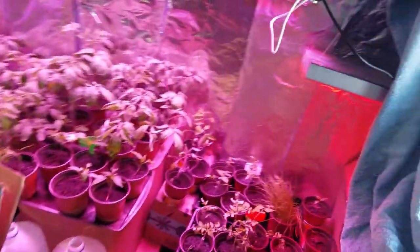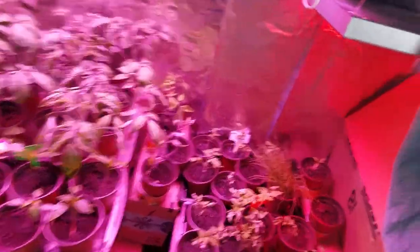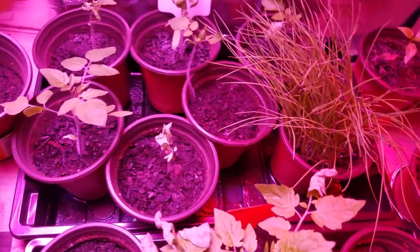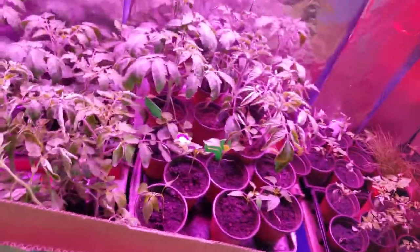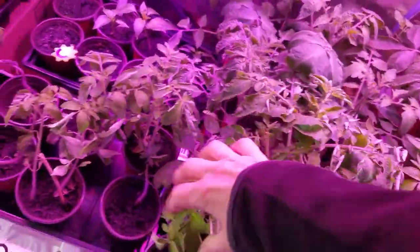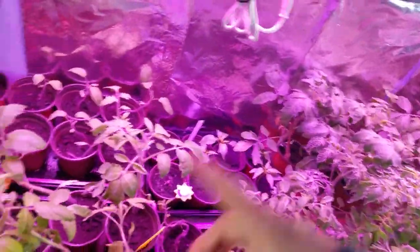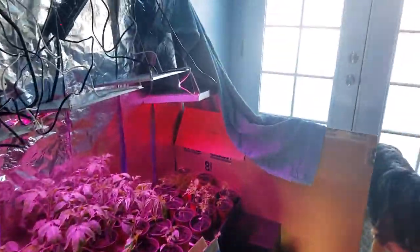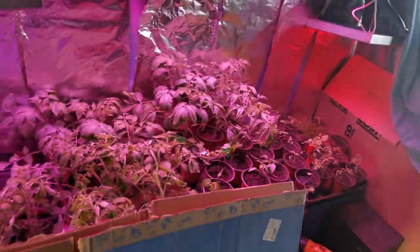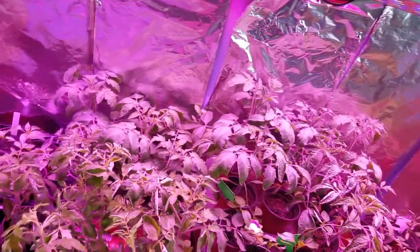Then the power went out in the middle of it. And I got some cold damage on some more - look at this - that's a bad one. Those got a little damage from the cold, but they're alive and that's all I care about. I put tea lights in here and covered this whole thing with towels and kept them warm - because man, I am counting on these farmers.